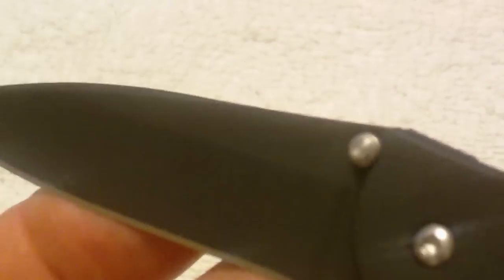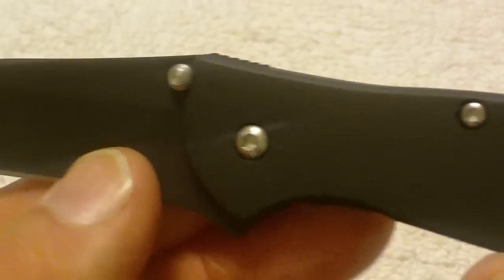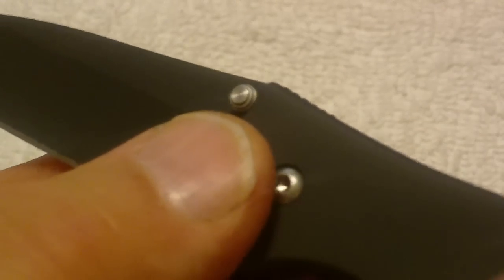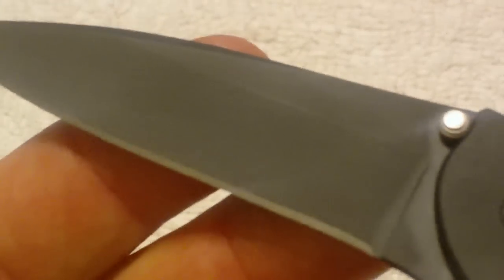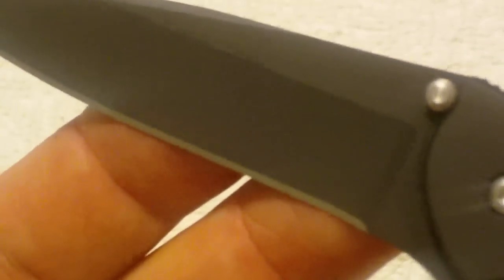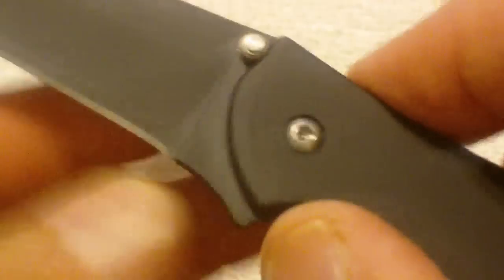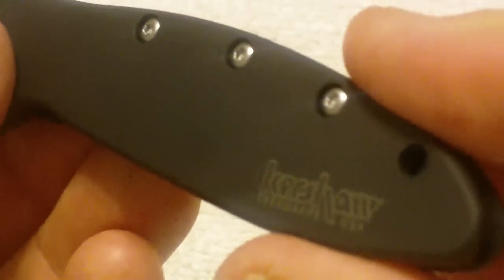Now it also has the DLC coating on the blade itself. If you notice, the blade and the handle are pretty much the same color — they both have the same coating. Turn that over and you can see the 1660 CKT designed by Ken Onion. So what you wind up with is a blade that's at least as tough as the handle. With the carbon coating on it, that helps it to resist corrosion and environmental contaminants that can get on your knife.